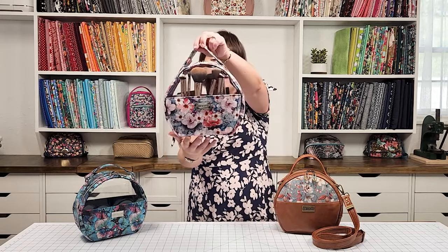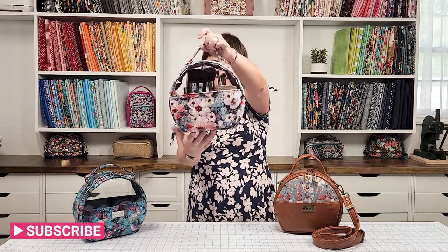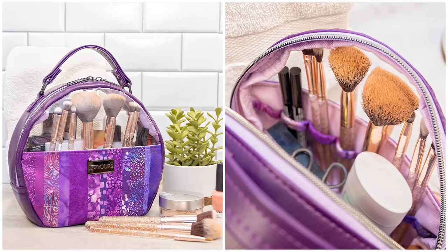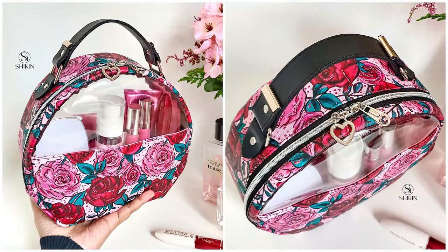Hi bag makers! Welcome back to my channel. My name is Melissa and I'm with Sew Yours. Today we are sewing up my latest sewing pattern — please meet the Glam & Go Cosmetic Bag. Don't you just love the shape and size of this cute little bag? I also really like the clear window on the top, which allows me to feature my makeup brushes and see the contents of my Glam & Go.